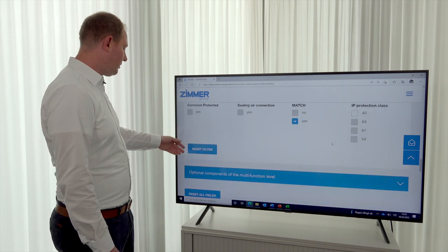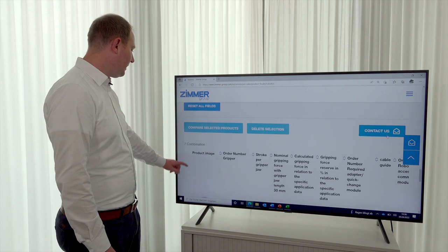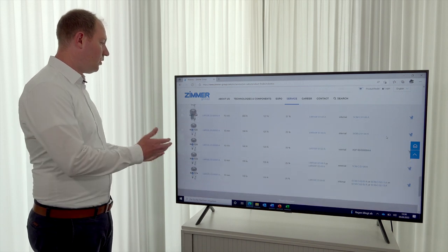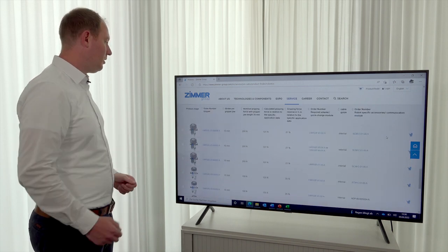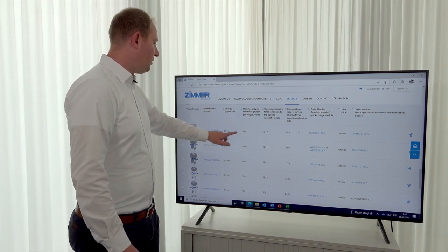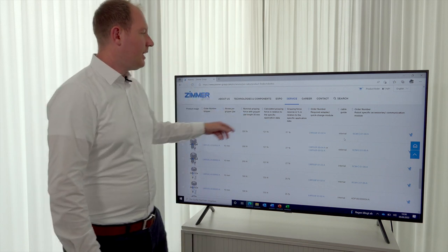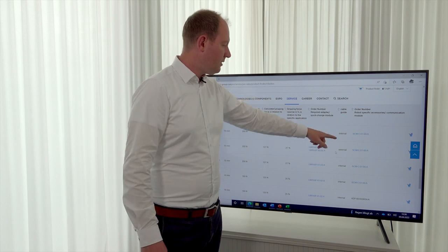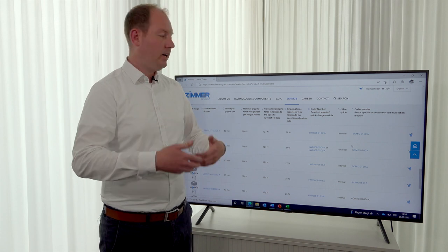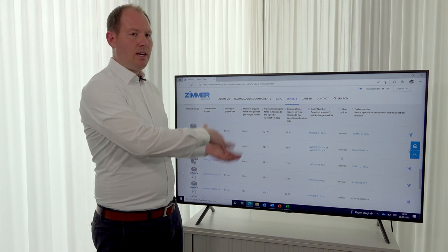The next step is we can see our combinations at the bottom. Now we see our defined grippers for the robot — they are compatible with the robot. You can see the gripper name, its specific data, and also the quick change module for the match system. There are two cable routing options: internal guided, which means no cable runs along the robot, and external cable, where the cable runs along the robot.